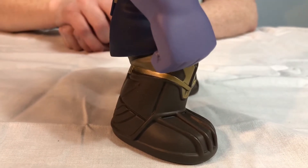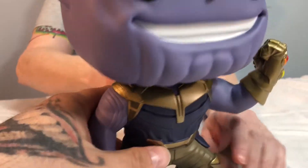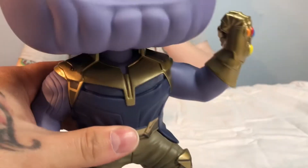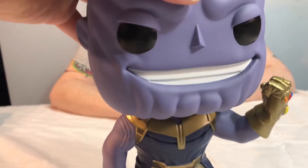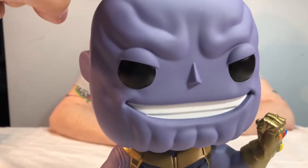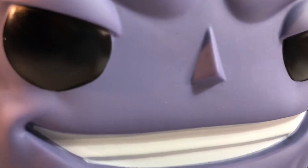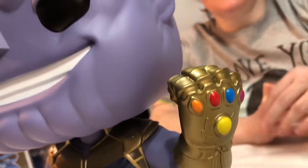He doesn't come with a stand, but he doesn't need one. Look at the back of his arms — he's awesome. It is a hollow body, but his head is like the heaviest part. He does bobble around sometimes when you can't see his feet. He does look amazing.